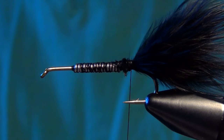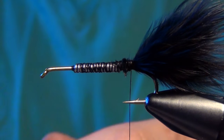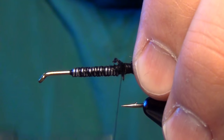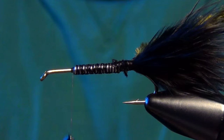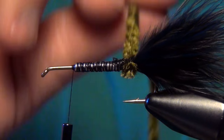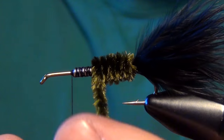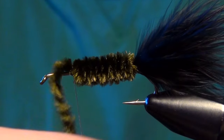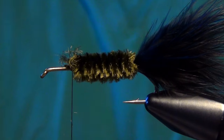The next material is going to be some medium woolly bugger chenille in a dark olive color — the darkest olive you can find. We're going to tie that in right there at the tail, then take our thread forward all the way up to where we stopped our lead wire. Then take that medium chenille and build up a nice, smooth, even body — as even as you can get it. Then we can capture the chenille and trim it.